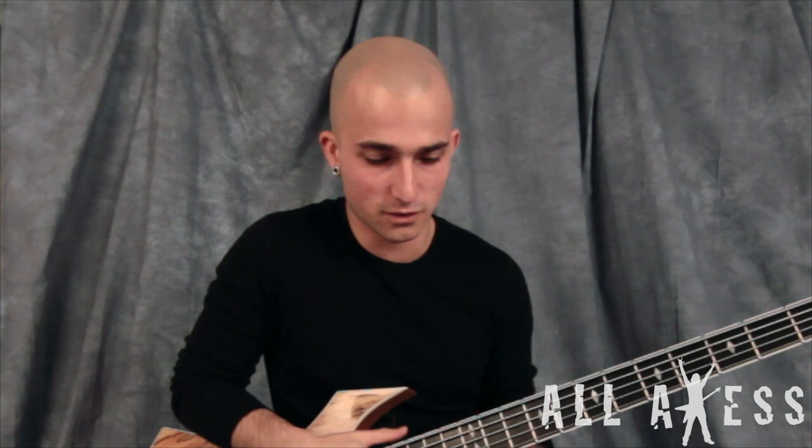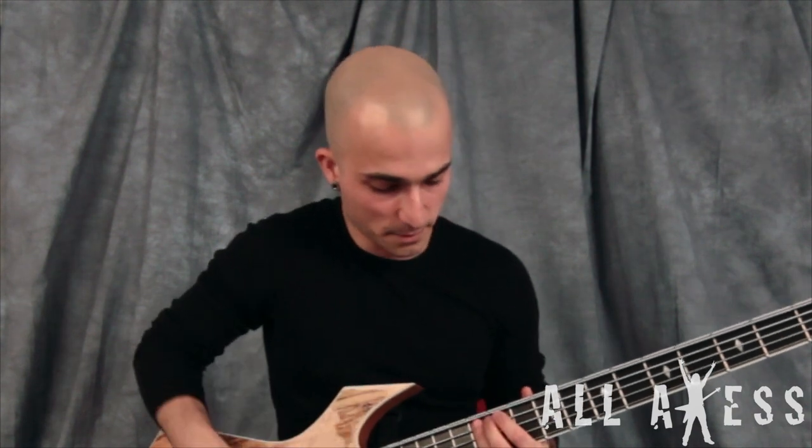I've seen a lot of kids getting it pretty close online, so I guess I'll show you how I do it. There's only two notes on this — it's the 12th fret. Just so you know, we're in E flat but we're dropped, so this would be C sharp.